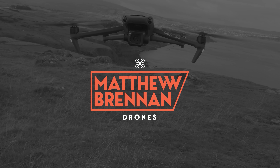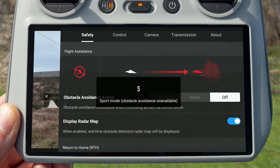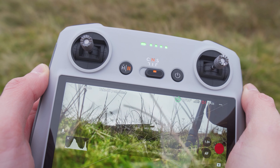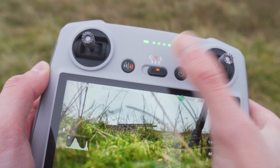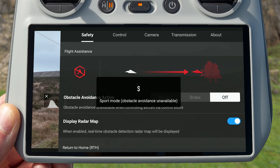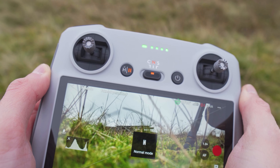A big mistake you can make as a beginner that could genuinely result in a crash is not realizing that obstacle avoidance turns off whenever you're flying in sport mode. Even though you have your safety settings set to brake or bypass mode whenever the drone encounters an obstacle, this becomes unavailable in sport mode. You can see this happen in the settings menu whenever you switch into sport mode. So just be extra cautious in sport mode, and if you want obstacle avoidance, fly in either normal or cine mode.